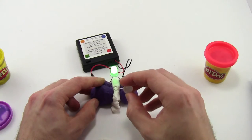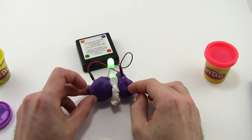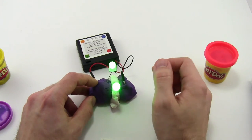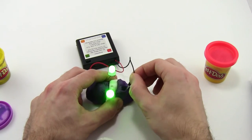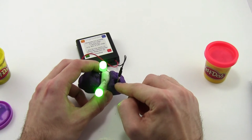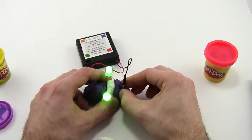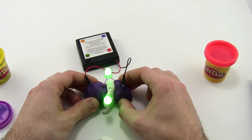Many times students will say their LED isn't lighting up, and usually it's because they just have it in backwards. The first thing to check is just pull it out, flip it around, put it back in, and it should light up. You might also see, after extensive use, that the battery pack leads have come loose — make sure that the Play-Doh is always nice and tightly packed around those leads so the LEDs stay on.